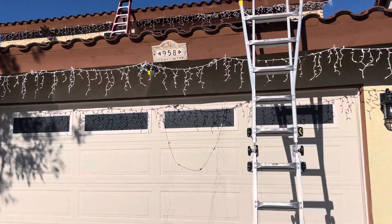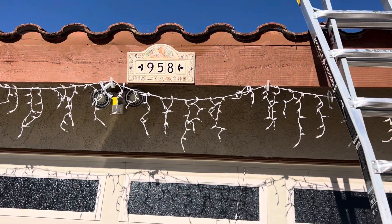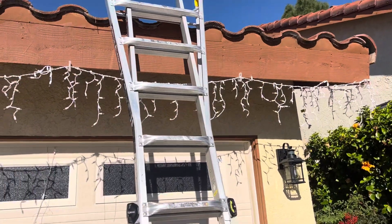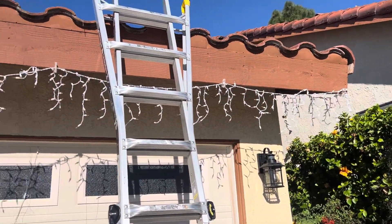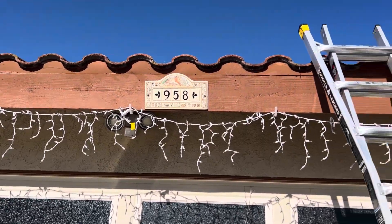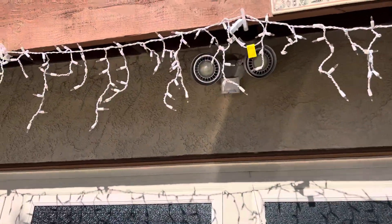Good afternoon. This is Colton with Build Brothers Roofing and Solar doing a digital roof inspection for a homeowner in the Carlsbad area. We've done a couple roofs in this area. The homes were all built in '85, so they're definitely at that 30-year point where we start to worry about the wood and the paper underneath. We're going to point out some fundamental flaws in this roof as well as dive into some inspection notes.